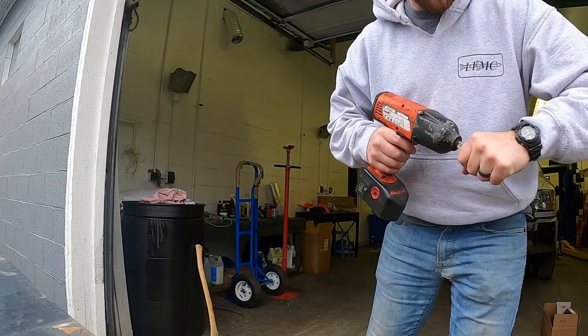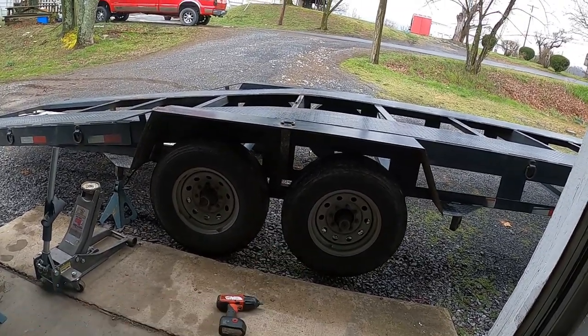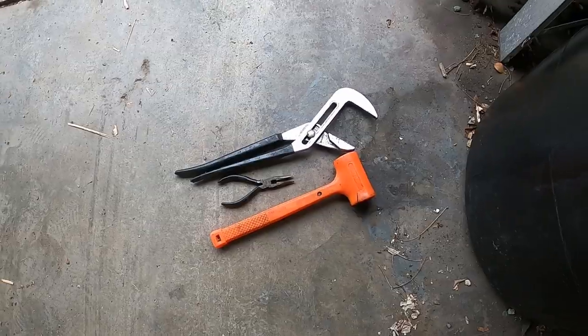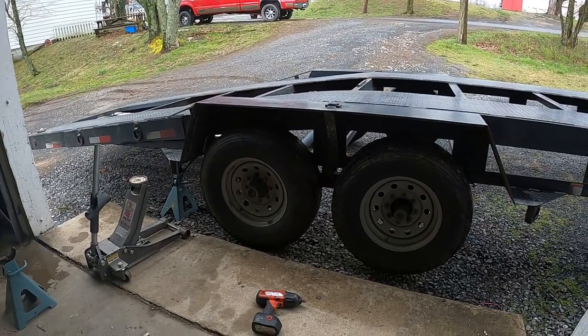I thought I'd get a break in the rain, which is why I pulled it up underneath this overhang by my garage. Now it's raining again, but I'm going to get these wheels popped off. It would help if I had the right size socket — I picked up the wrong one. You honestly don't need very much to get this job done. I have a dead blow hammer, needle nose pliers, channel locks, my impact, and a socket for the lug nuts.